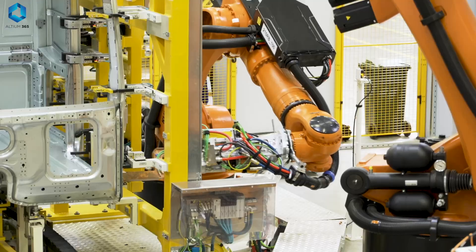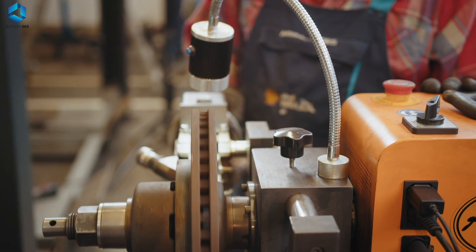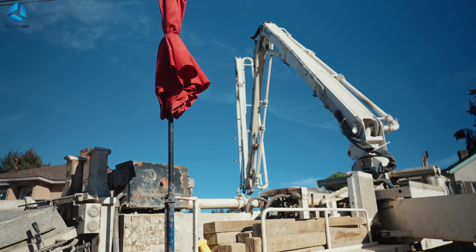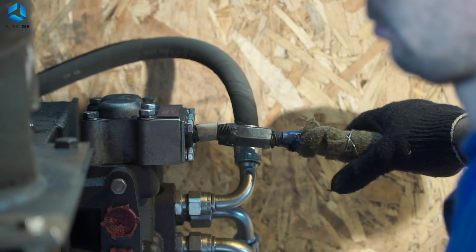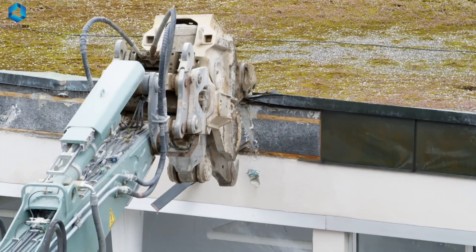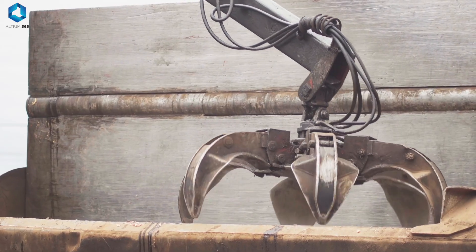Now let's talk about pneumatic and hydraulic actuators, which are more commonly used in industrial robots rather than hobby projects. Pneumatic actuators use compressed air to move things, while hydraulic actuators use pressurized fluid. They are powerful and can lift heavy loads, but they are bulky and complex, making them unsuitable for hobby projects. These actuators are usually controlled using electromechanical valves triggered by a microcontroller through a transistor or relay circuit to allow or block fluid or airflow.